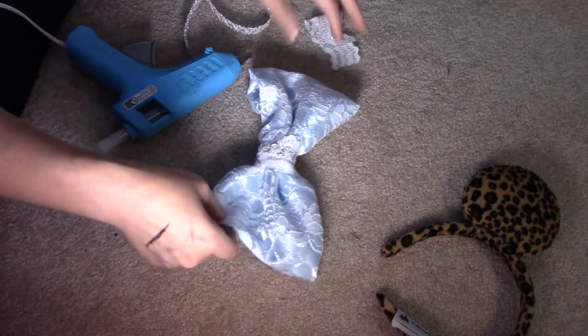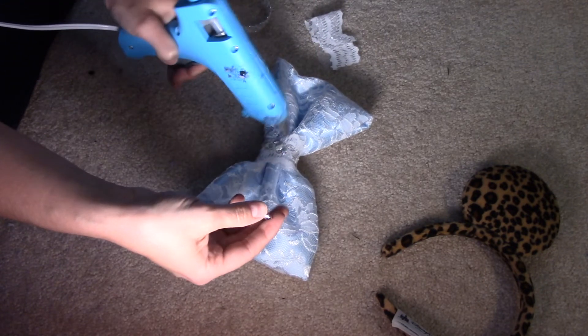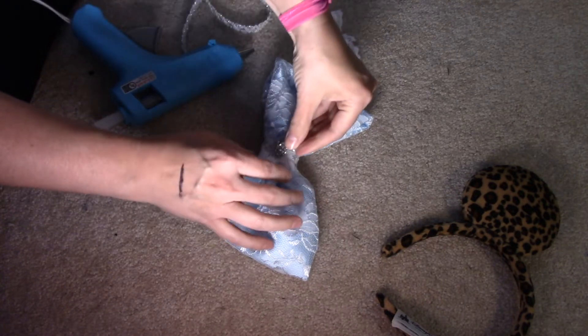Now that the bow is done, I'm going to put a little dab of glue right there and attach the crown charm to the center.